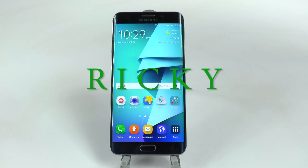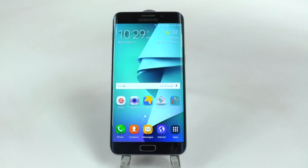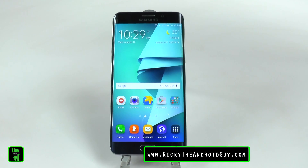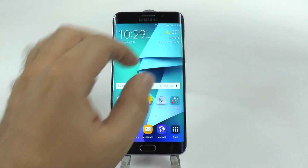Hello, this is Ricky, the Android Guy. Hey guys, today I'm going to be showing you how to speed up your Galaxy S6 Edge Plus. This is some basic tricks, but it really does help to make your phone go faster.